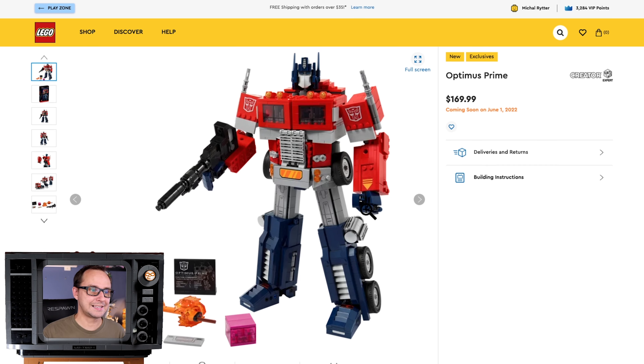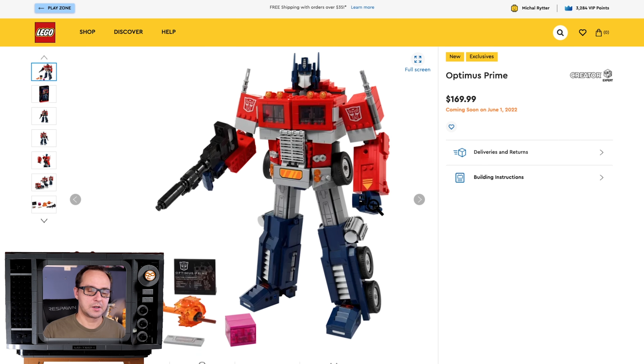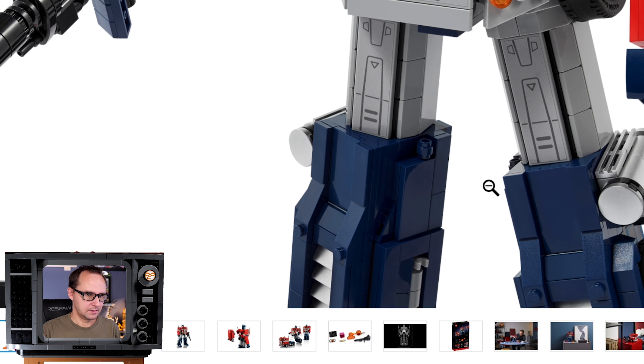Is that a good price tag? Probably not, because as some early reviews suggest, the set is mostly built using classic brick stacking with no specialty elements included. It's mostly because of the simplicity of Optimus Prime's form and the transformation into truck mode, which requires the ease and simplicity of typical LEGO bricks due to its cubic design.